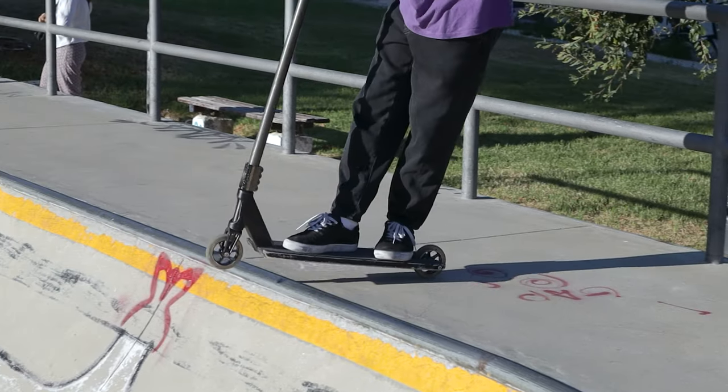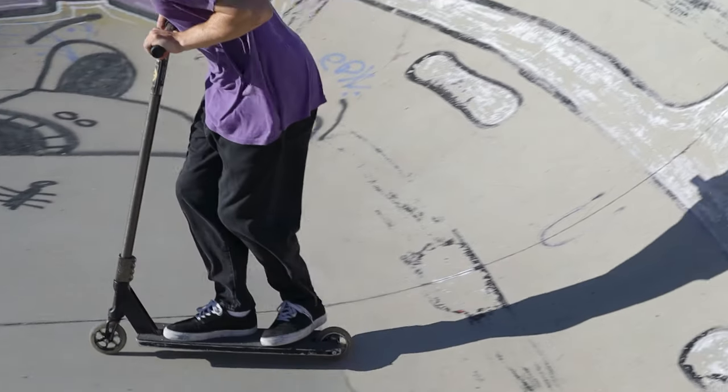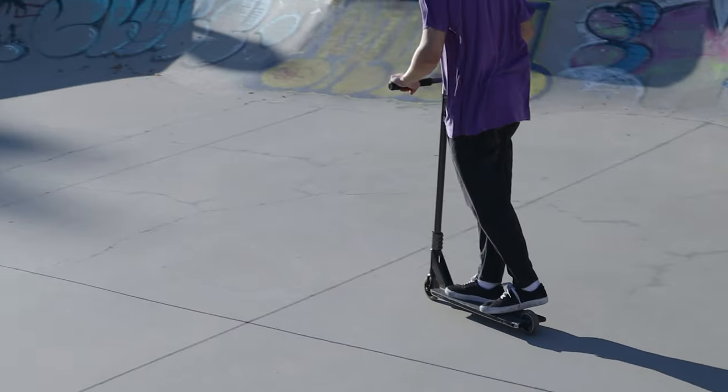Only when you're feeling comfortable enough is it time to start dropping with both of your legs on the deck. I know it can be a little scary for beginners to hook the coping with their back wheel, but if you lean forward enough, it's not going to happen. Practice it until you're fully comfortable.